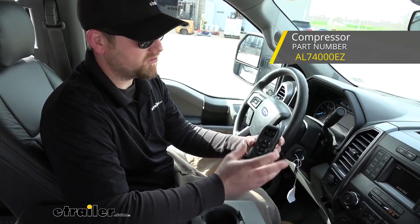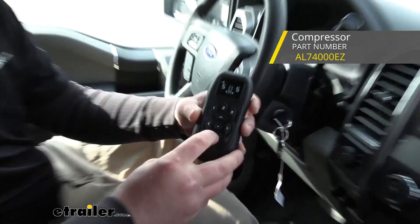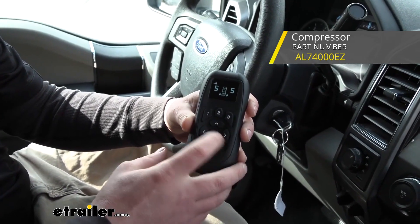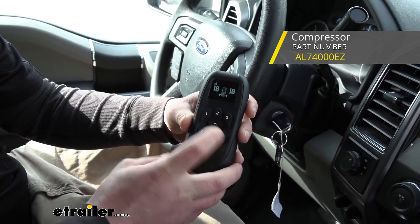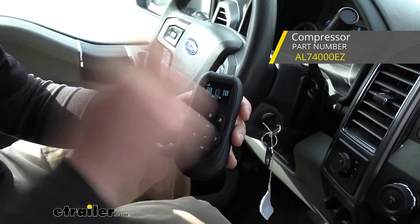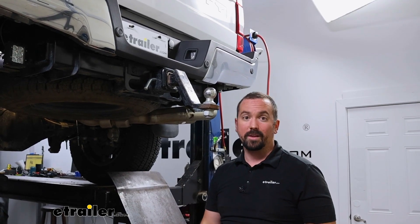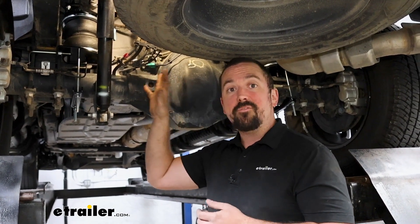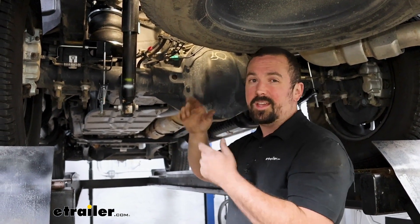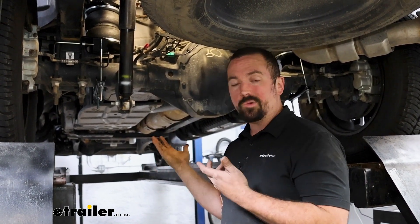A lot of people ask: do I need an onboard air compressor? The answer is no, but you do have the ability to add one. There are wireless systems available where the install is super easy — you can use your phone to raise and lower the pressure, or have a gauge inside with a toggle switch. You know exactly how much pressure is in the bag, you don't have to stop at a gas station, and you can do adjustments on the fly without getting out of your vehicle.